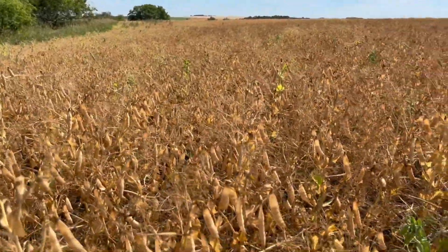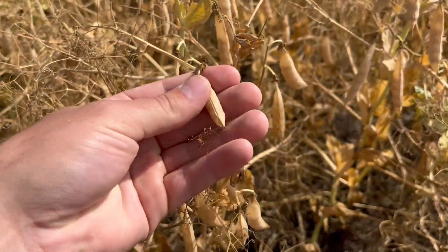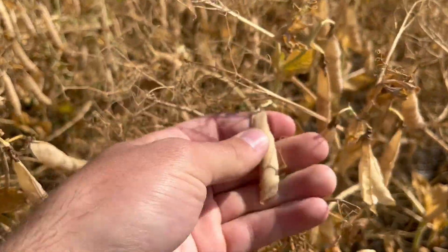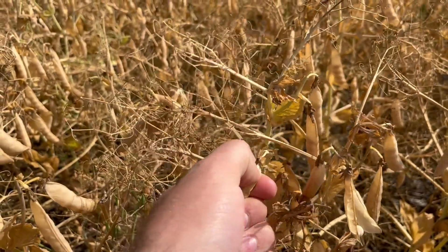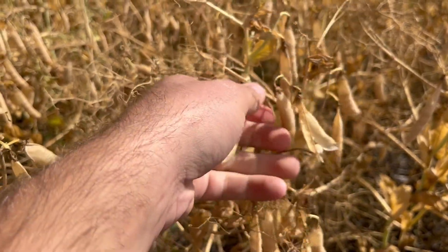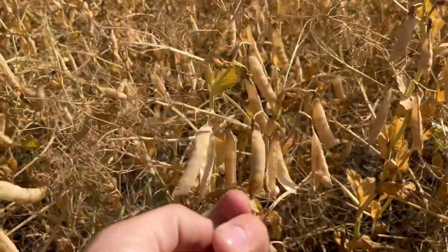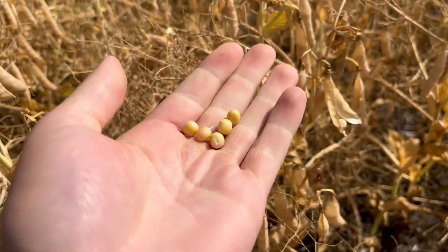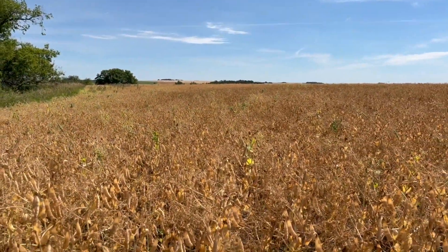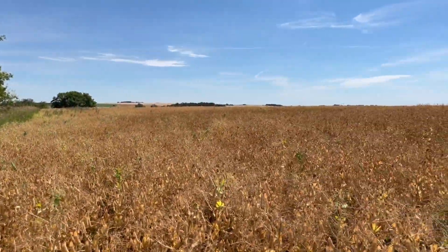The stand looks pretty good actually - there's a lot of plants here, a decent amount of pods. With the peas having anywhere from 3 to probably 7 or 8 peas in a pod, which is pretty good. A very ballpark yield estimate: if you average 4 peas in a pod, it'll go 40 bushels. So yeah, we're hoping for 30, but some areas will be a little more and some a little less. Not too bad of a pea stand.